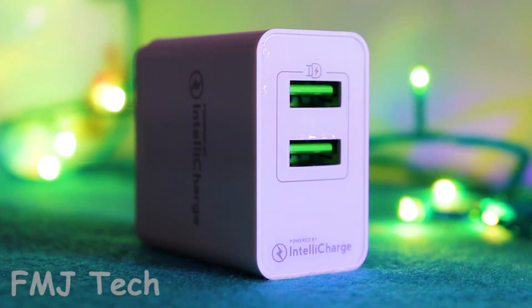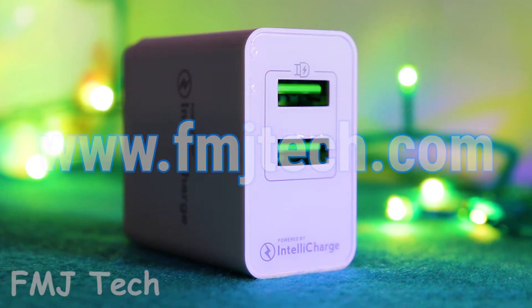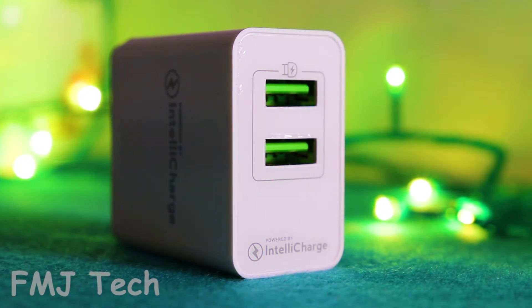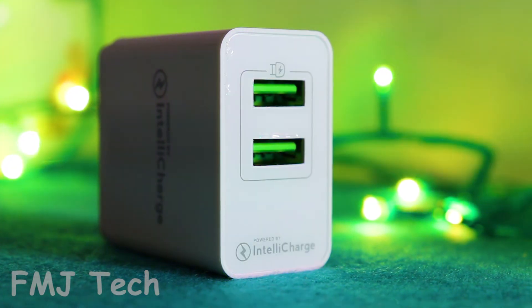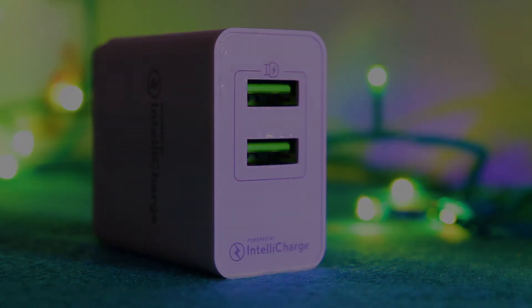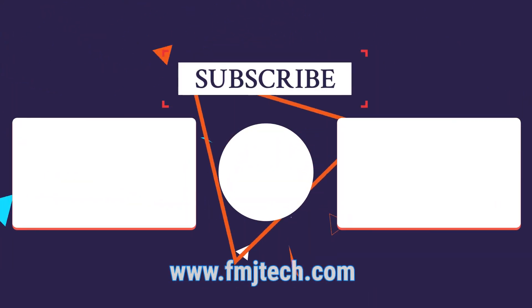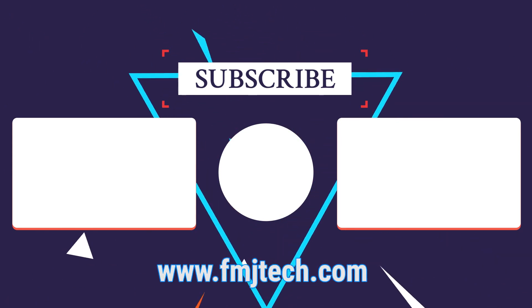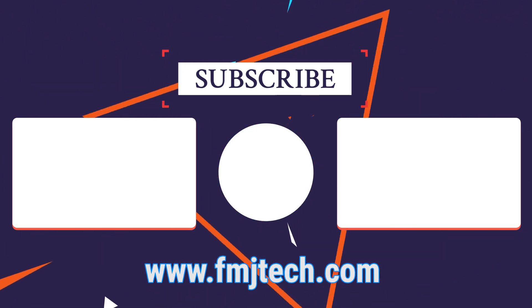So to know more about this product, simply visit my website fmjtech.com. I hope you guys enjoyed this video, and if you are new to this channel, consider subscribing. So with that being said, my name is Vemil, and I will catch you in the next video. Bye.